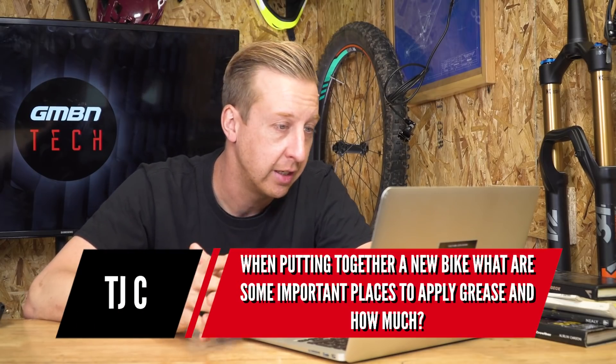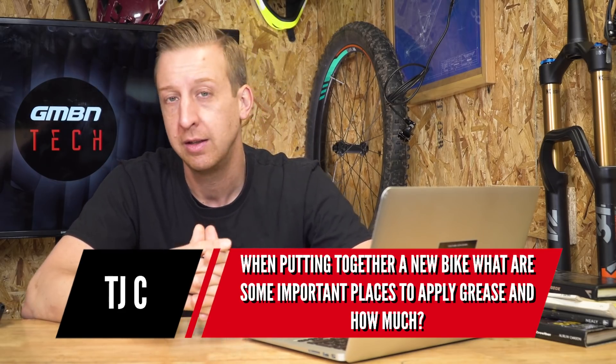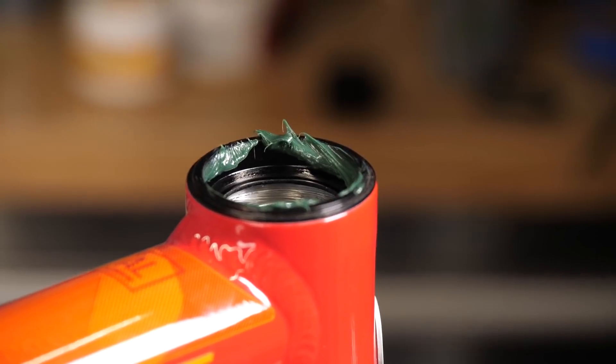Next up is from TJC, who asks what are some important places to apply grease on a new bike build, and how much. It depends on how much of the bike you're putting together — forks, headset, and so on. There are different greases for different parts, though you can get away with a single carbon-friendly grease for carbon frames or handlebars. For threaded parts or things that push in like headset cups, use a generic grease. Avoid assembly compounds with particles on those interfaces, as it will make them really hard to remove later.